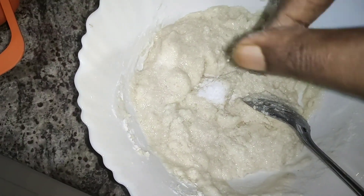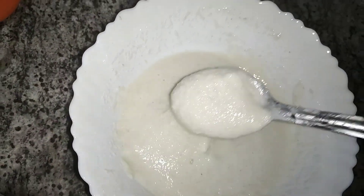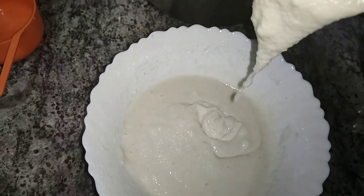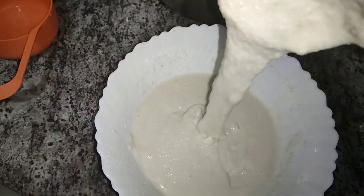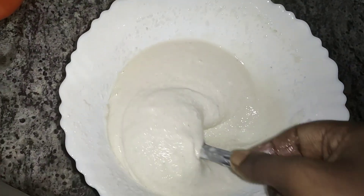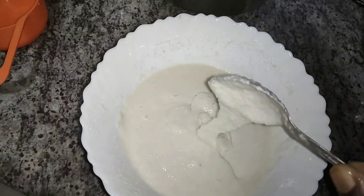We will add 2 portions of baking soda. We will add a thick formula for this. We will add a little bit to remove any lumps. That is true for us.